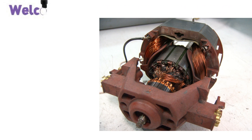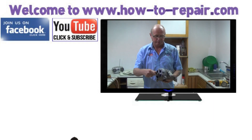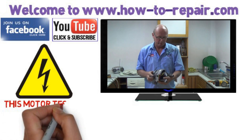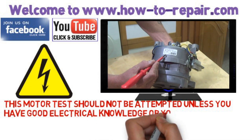Welcome to How To Repair. This video is on how to test a washing machine motor. It's an AC motor and it has brushes. We're going to take you through a step-by-step procedure on making a test rig. We've been asked by many customers to make this video and we would ask you only to attempt this repair if you are appropriately qualified.